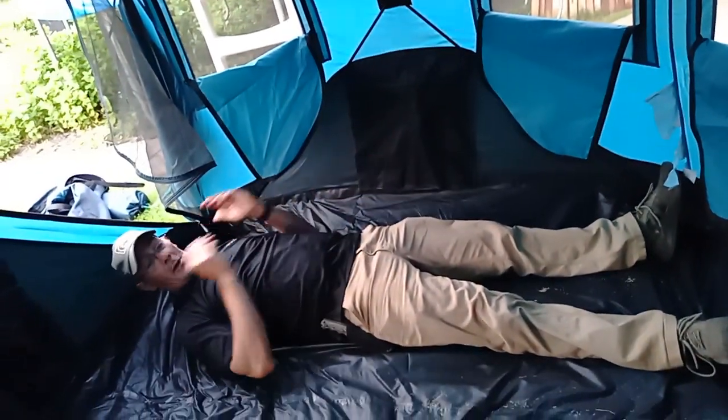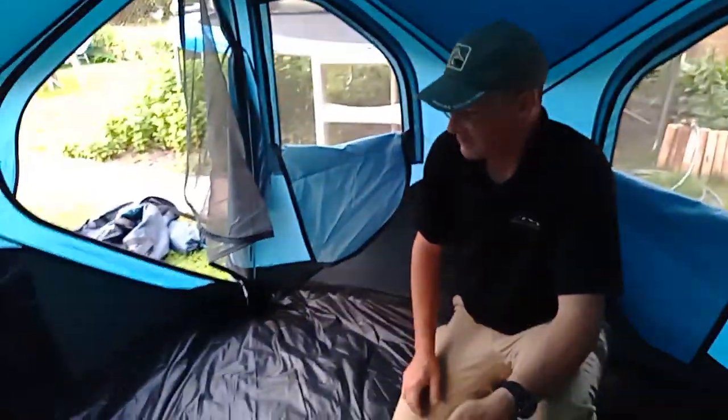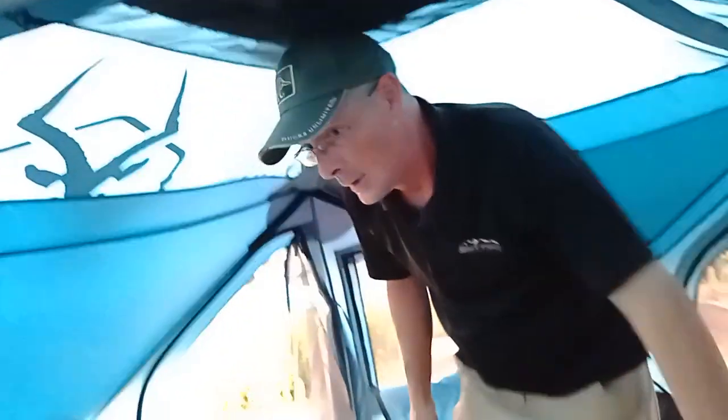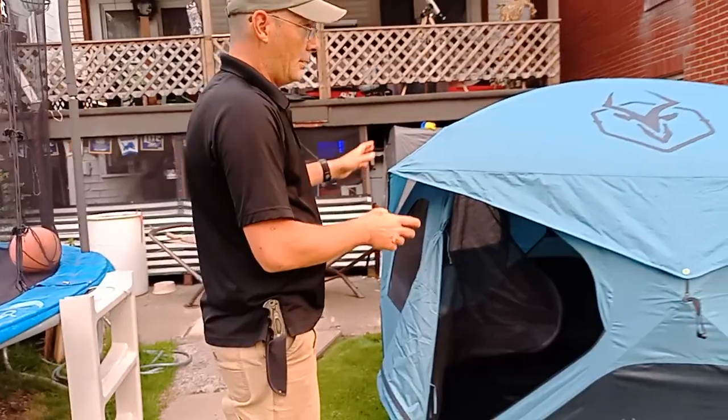I'm six-one and I can clearly lay across here. This tent is rated as two-man, but I could easily see four adults getting in here. I'm six-two — I can't stand completely up, but we would be comfortable with a cot in here, no sweat. You can see the doors — there's another door here, so if you had a cot on one side, one person could use that area and another person can use this part.